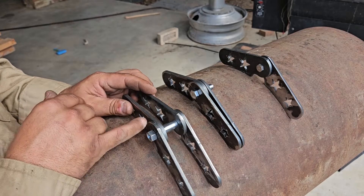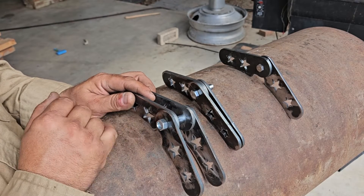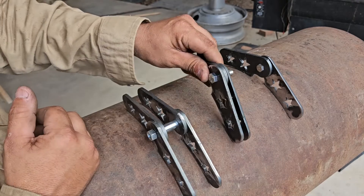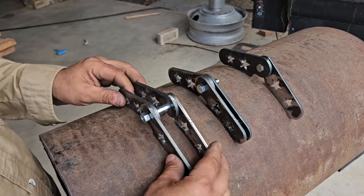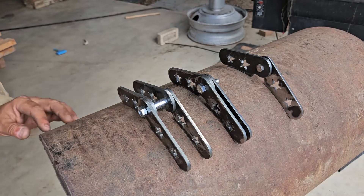Once you're all done, you put a lock washer in there, put your nut on there, give it a small tack weld, or you can trim it down and tack weld it and go that route. Hopefully y'all enjoyed the video and see you in the next one.